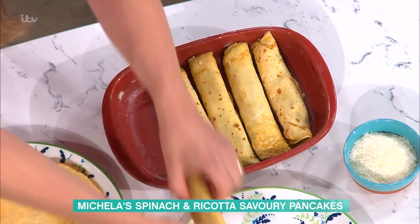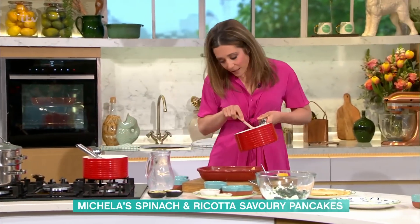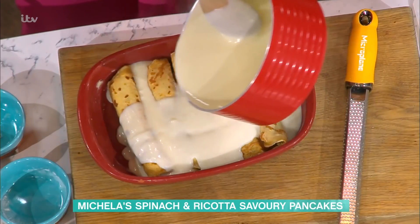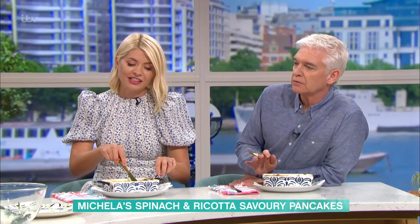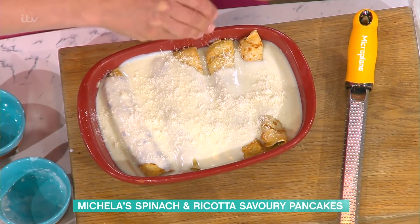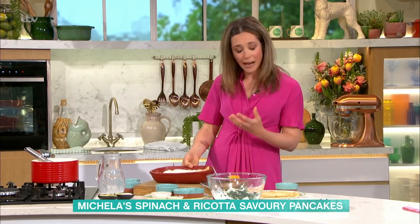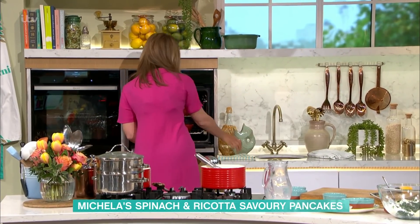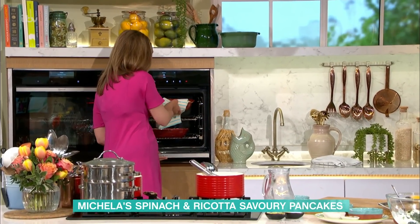So these go in like that — they could come straight out of your freezer. You drizzle the white sauce over the top, cover your cannelloni or crispelli, top with some parmesan and that goes back in the oven at about 180 degrees. If they were frozen you'd need about 40–45 minutes; if they're freshly made, about 20 minutes.